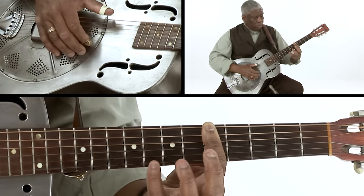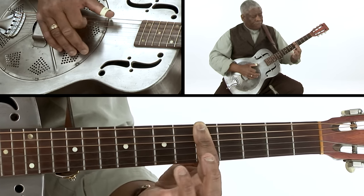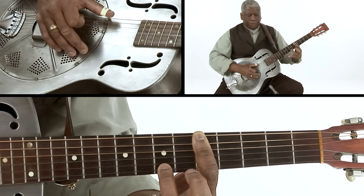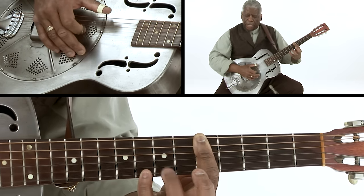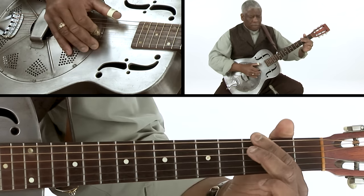On the first string: eighth fret, seventh fret, fifth fret, then seventh, eighth, seven, five, eighth, seven, five — and back into the lick.